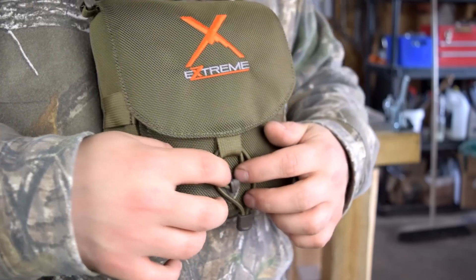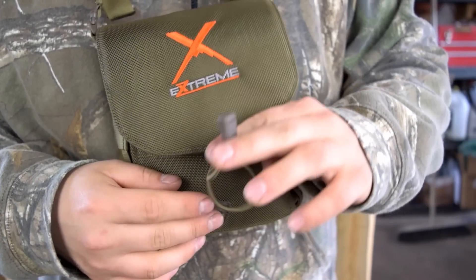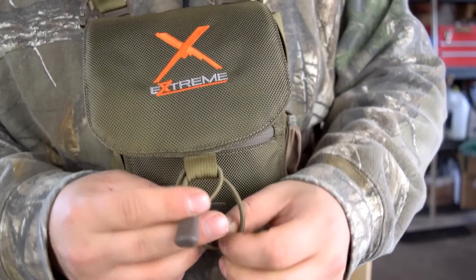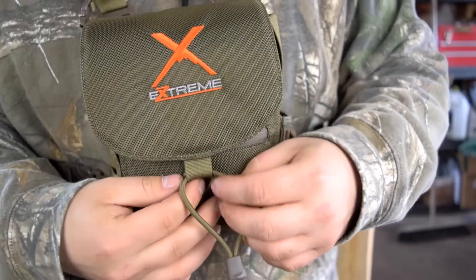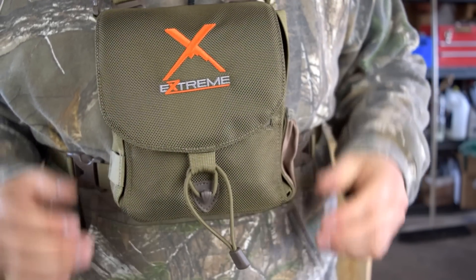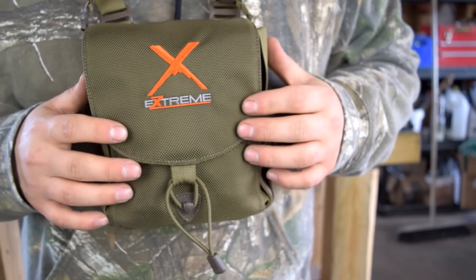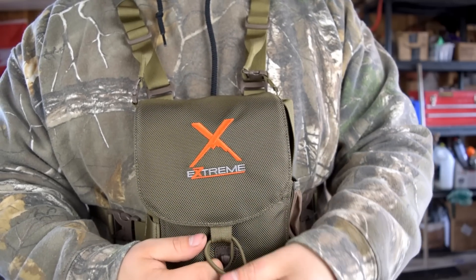No video I watched did a good job of showing this closure. It's just a hook, and this is one piece of line that's doubled over — you can pull it or loosen it, and that's what gives you adjustment for bigger binoculars. That's also what hooks around so you can have it nice and tight, cinch it down. That's how that system works.